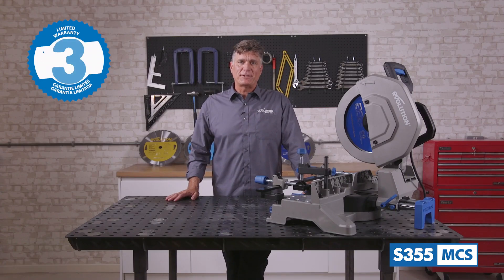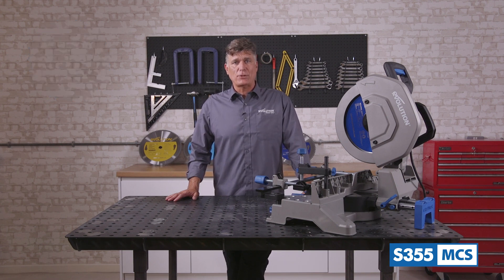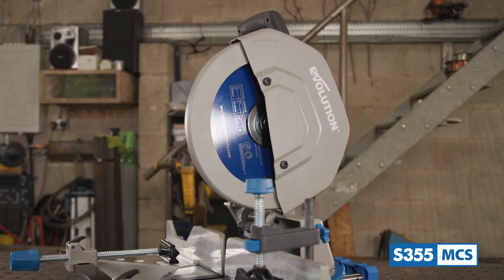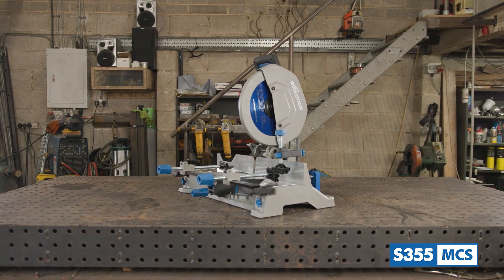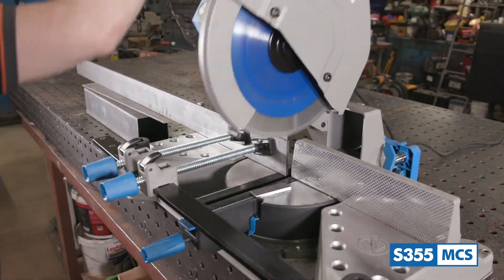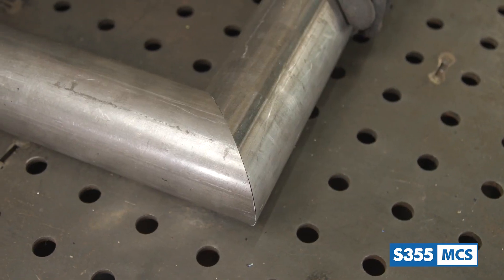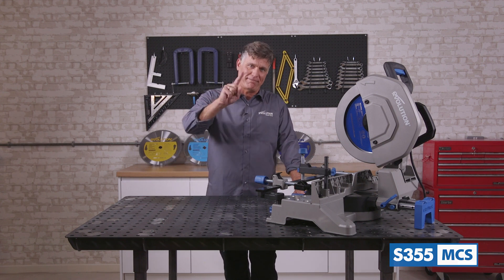Evolution Power Tools also offer a best-in-class 3-year warranty with the S355 MCS, giving you support from Evolution's world-class customer service team should you require any assistance, and peace of mind that it will hold up on the toughest fabrication jobs for the long term. And there we have it — the Evolution S355 MCS 14 inch metal cutting mitering chop saw: a heavy duty game changer in the fabrication industry, being the first 14 inch mitering chop saw to hit the market, more accurate, reliable, and powerful than abrasive saws. Thanks a lot for watching, and I'll see you again on the next one.